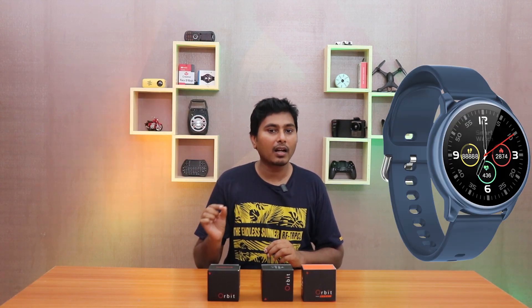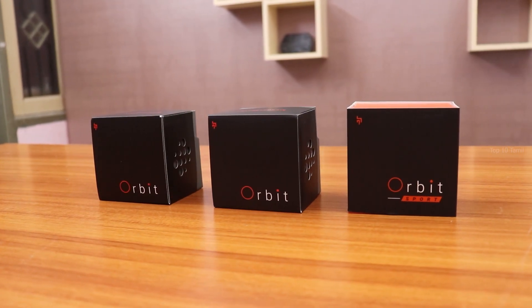The brand is Crossbeats. There are 3 smartwatches: Orbit Black, Orbit Blue, and Orbit Sport — all three at one time.